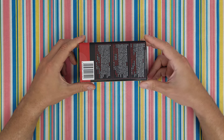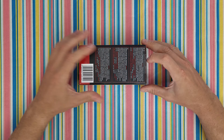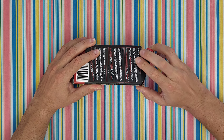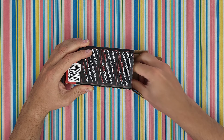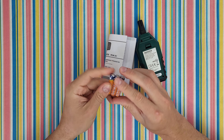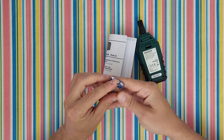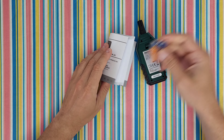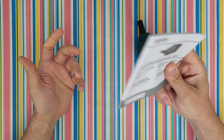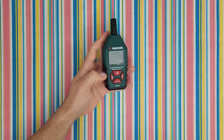Let's open it to see what we have inside and find out more about this product — how we can use it and measure the temperature and humidity. Included in the box we've got three AAA 1.5-volt batteries and a manual. If you want to read it, that's your choice, but stay with me and you're going to find out all about this product.